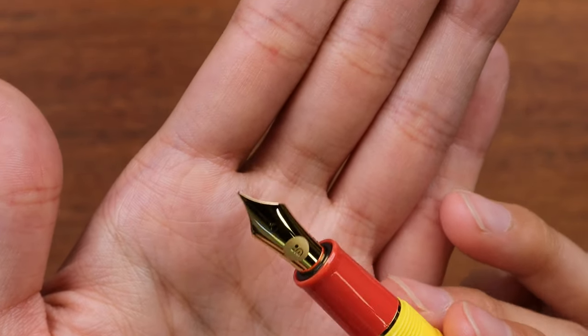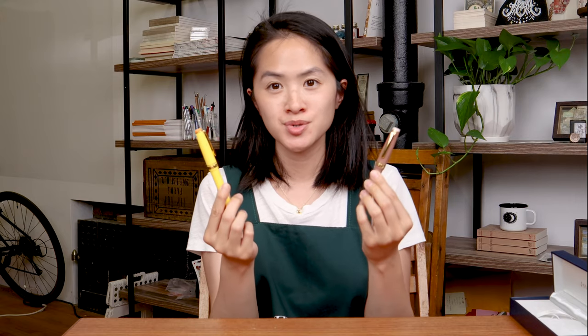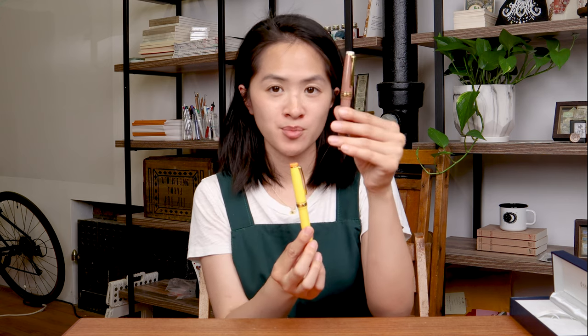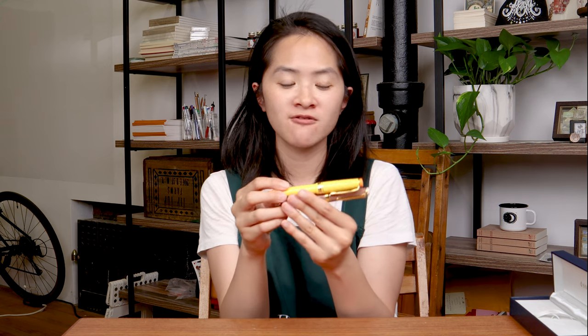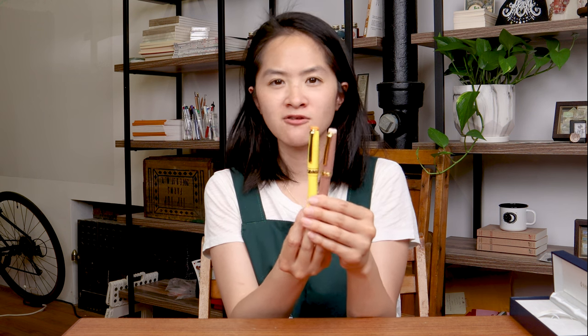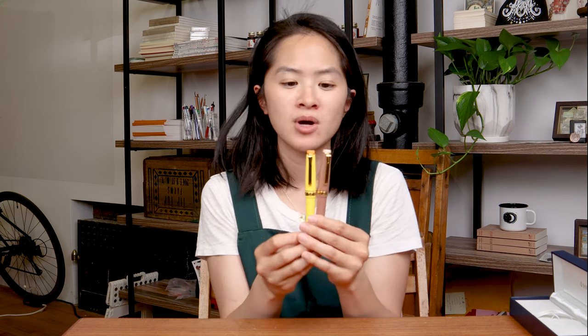There you have it — these are the two new Sailor North America Pro Gear Slim fountain pens, the Line Friends edition: Brown and Sally. They are available in five nib sizes from extra fine, fine, and medium to broad — not available in music or zoom nibs. They are a little more expensive than standard Sailor Pro Gear Slims because of the custom finial and custom nib design. Let us know in the comments what you think about custom nibs — are you a fan? Thanks for watching, bye!